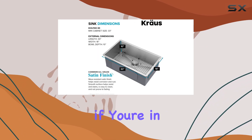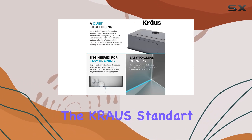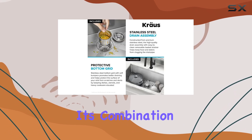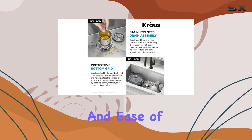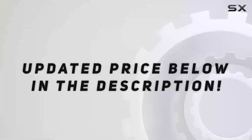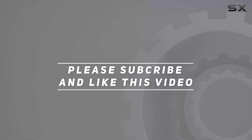In conclusion, if you're in the market for a reliable, stylish, and functional kitchen sink, the Kraus Standart Pro 30-inch undermount sink is definitely worth considering. Its combination of quality, design, and ease of use makes it one of the best options available today. Check out the video description for an updated price, and thank you for watching.